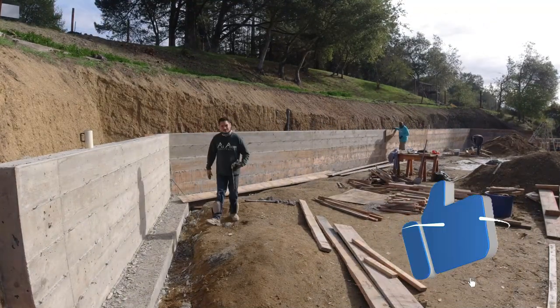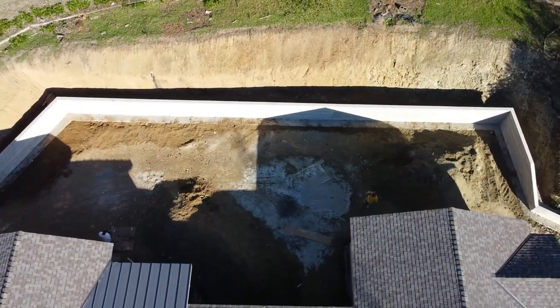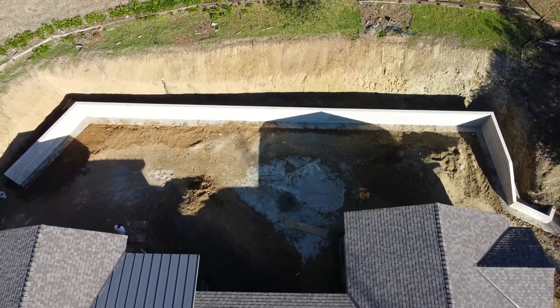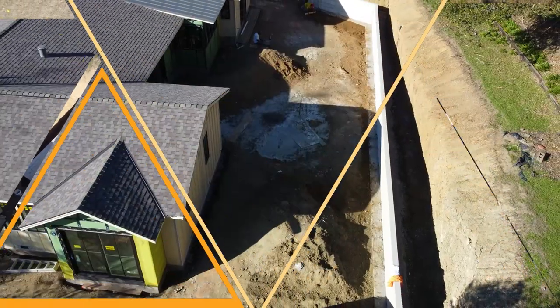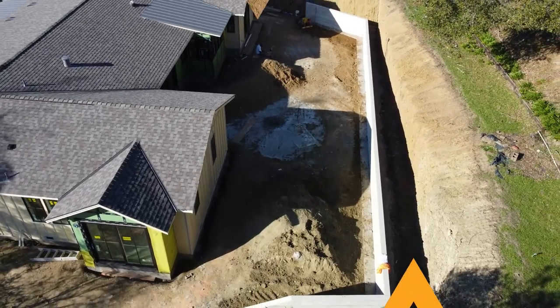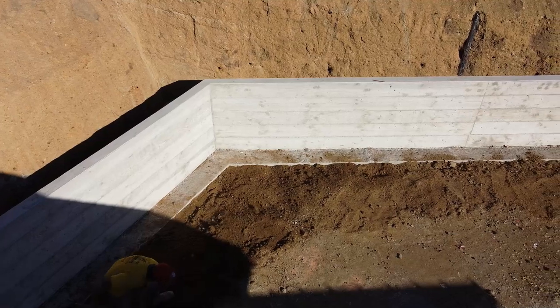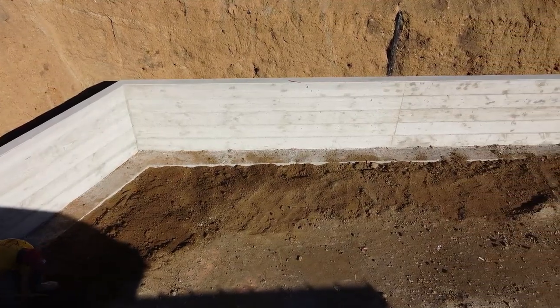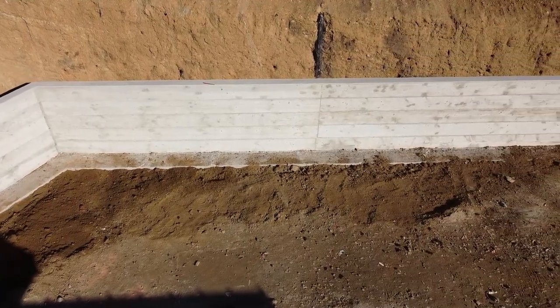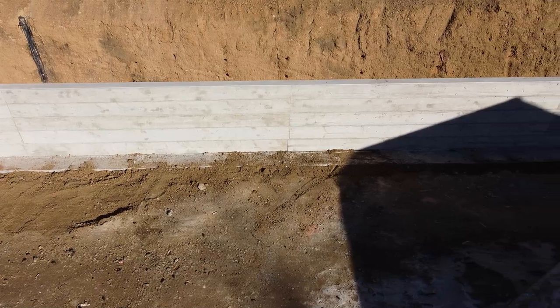As promised, here are the drone shots. This wall was approximately 130 feet long, five feet high, eight inches thick — number five rebar, 12 inches on center.